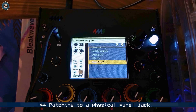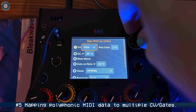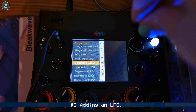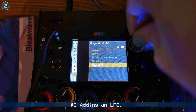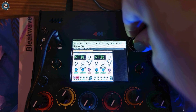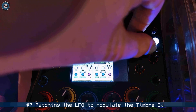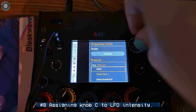Well, hey, we've got some sound! And you can route eight polyphonic MIDI notes to different places. Let's add an LFO and patch that up to the timbre CV of the various Braids.